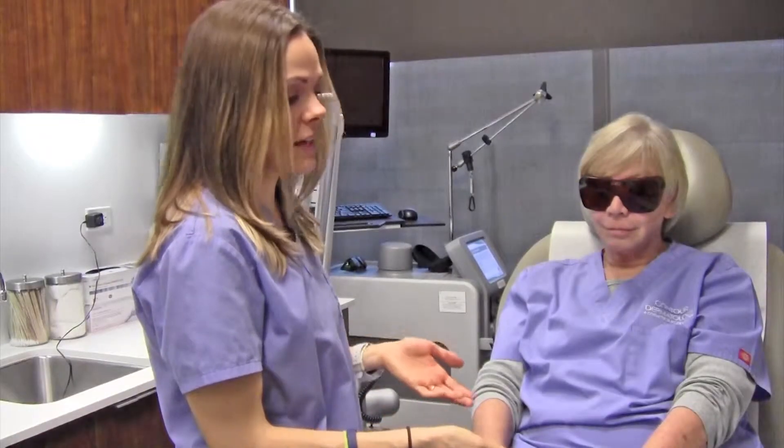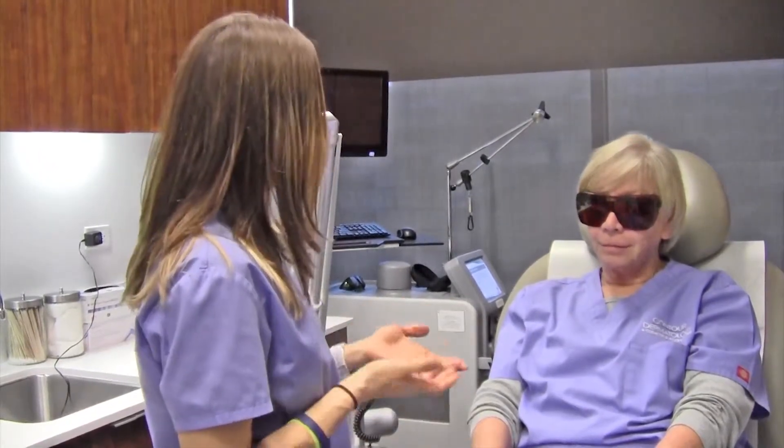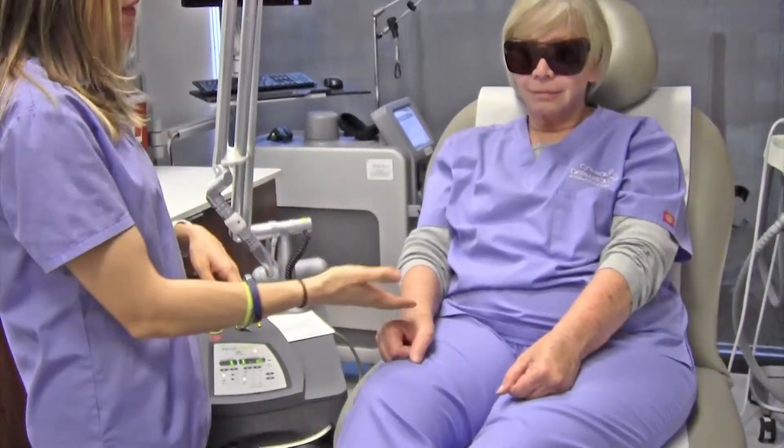So that's the end of the treatment. As you can see, it was very quick. She just had two small spots, but it was very fast. And how was the pain level? Nothing. So it's quick, easy, painless on the little lesions.